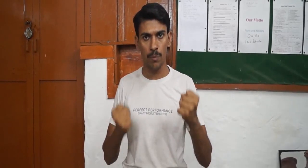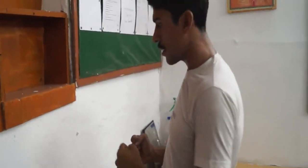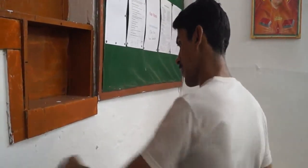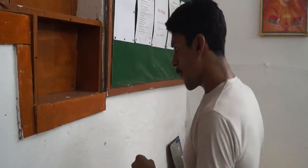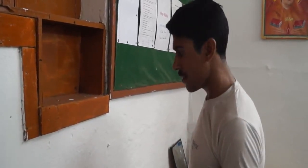First of all, tighten your punch — both left hand and right hand. Now, face the wall and hit it. I am demonstrating it — this is the wall. Take a position and start hitting slowly, first at a slow pace.